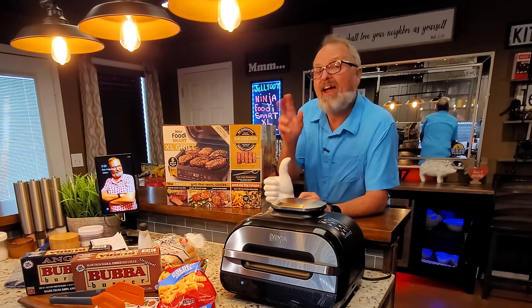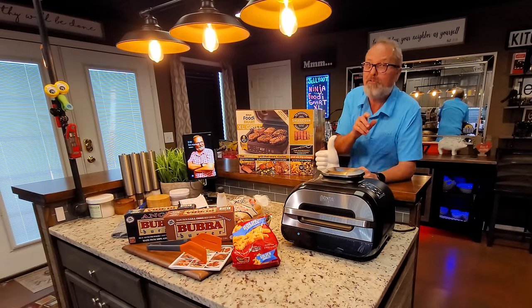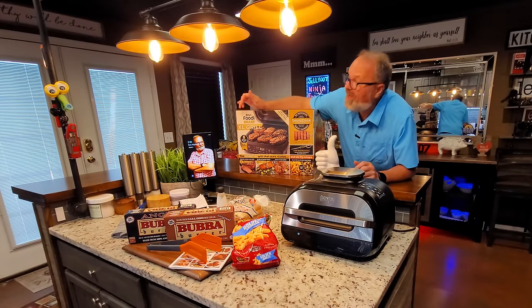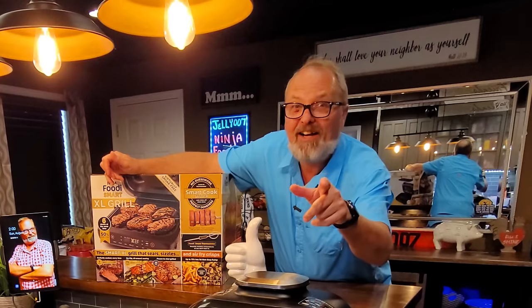Grilled Bubba burgers and air-fried french fries at the same time from frozen in the Ninja Foodie Smart Indoor XL Grill right now.